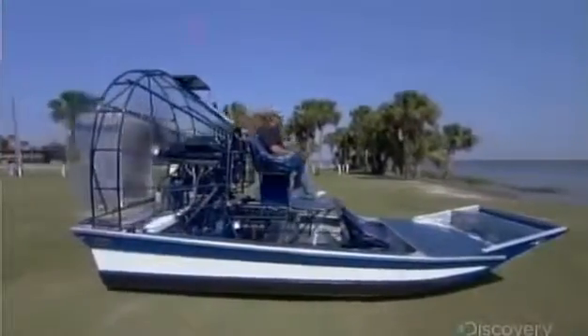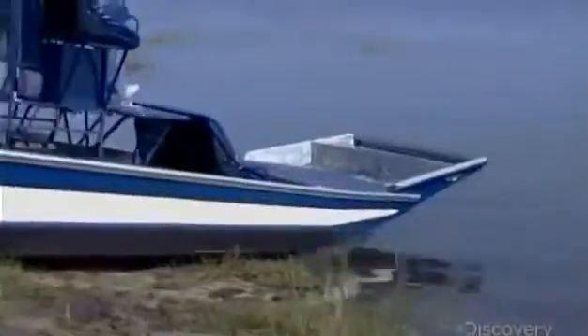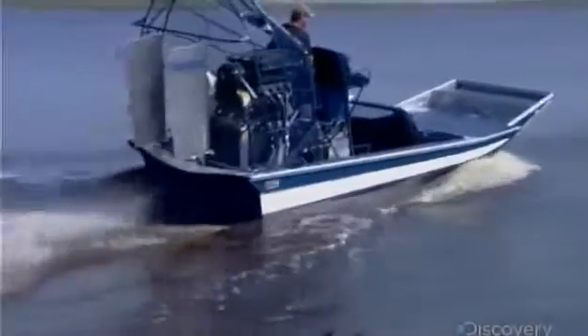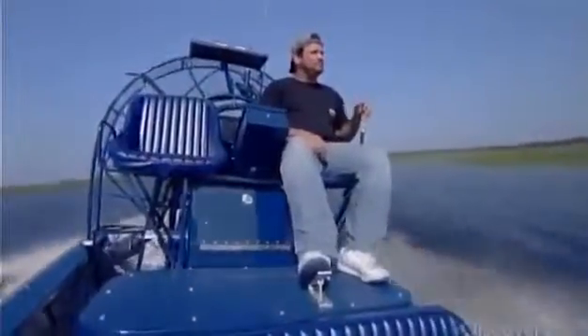To steer an airboat, large vertical rudders direct the propeller's airflow. At full speed, an airboat can hit 100 kilometers per hour.